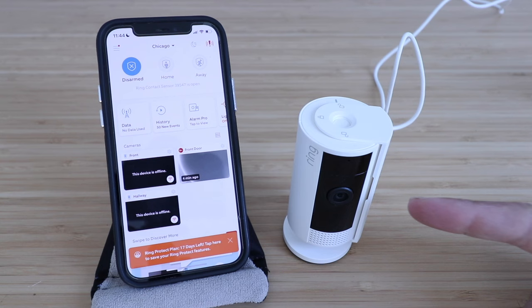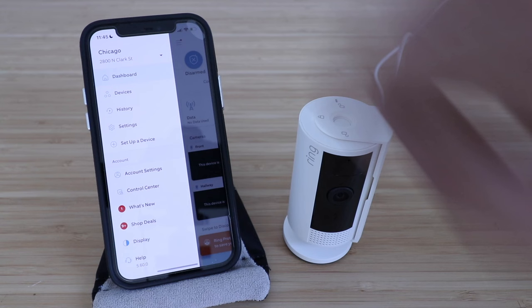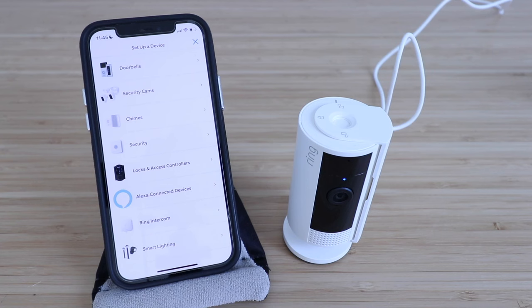That means we're ready to set this up on the Ring app. If you haven't done so already, download and install the Ring app. We've got the Ring app open right here, which means we're ready to get this set up. In the app, we're going to click on the upper left-hand corner on the menu button, then click on 'Set up a device,' and now we need to select what we're setting up, which is a security camera, so we click right here.